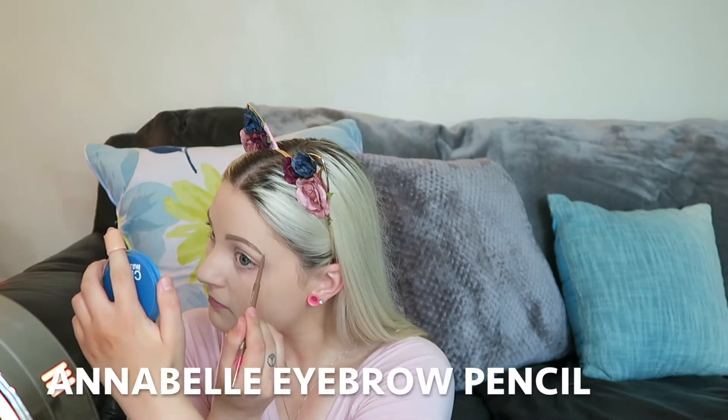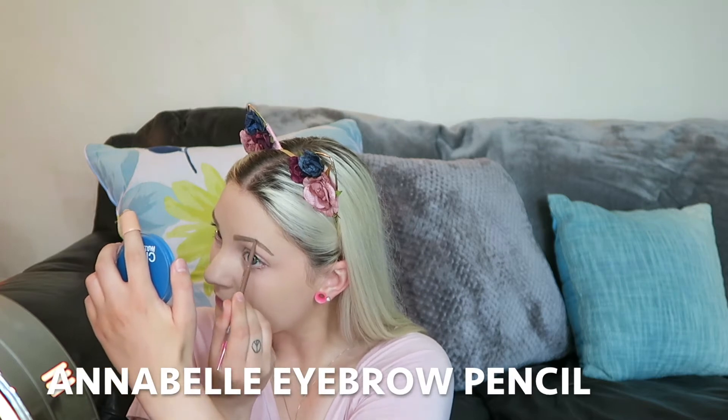Now I'm going to move on to my eyebrows. All right, there are my eyebrows. I took off my powder and I'm just going to put a little bit more pressed powder on my nose. Then I'm going to take some of my leftover loose powder and put that on my eyelids.